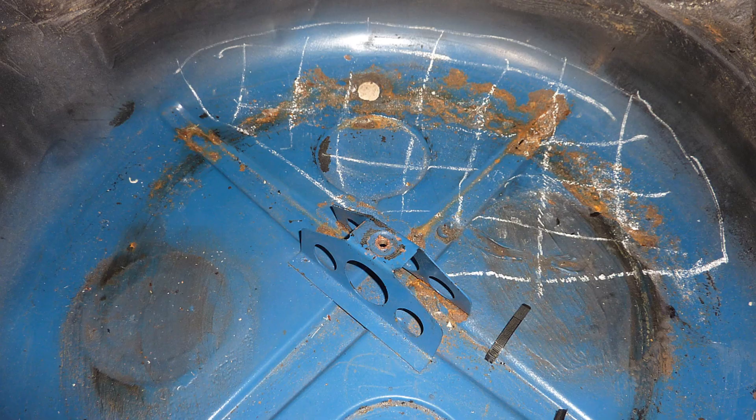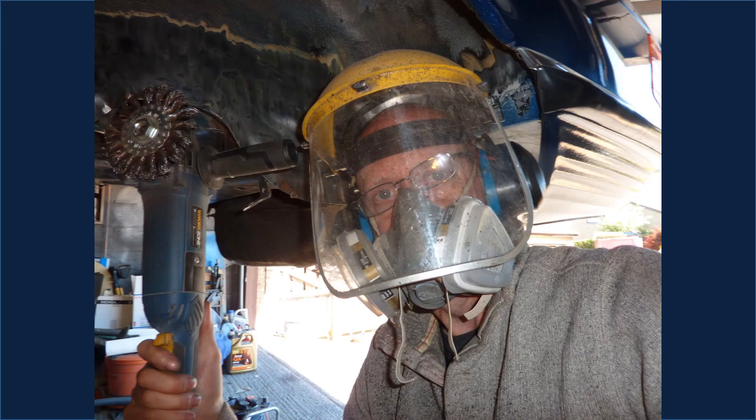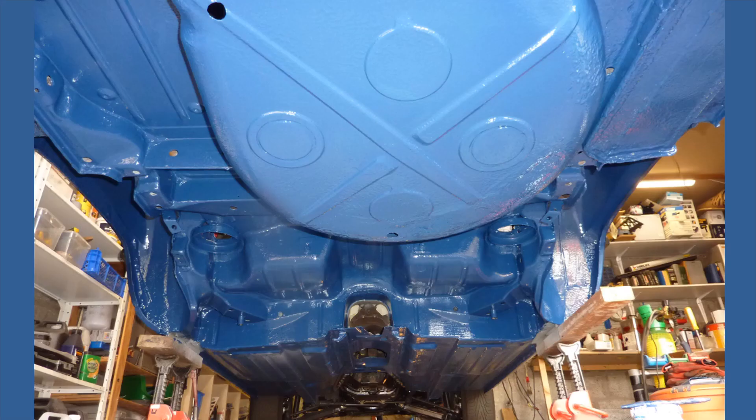The rear of the spare wheel well was very soft — it was only held together by the rubber underseal beneath. The rust was cut out and new metal welded in. The next part was the worst 5 days spent on the car during the entire restoration — hot, filthy, and exhausting work. First the rear suspension area and wheel wells were stripped back to bare metal, then the entire floor pan. The result after priming with epoxy, spraying with rubber under seal, and brushing with 2K top coat was excellent.